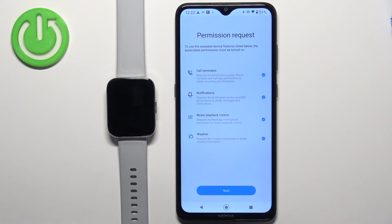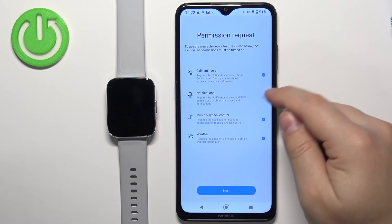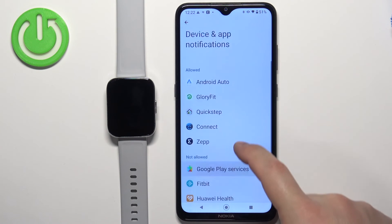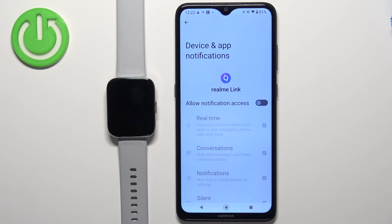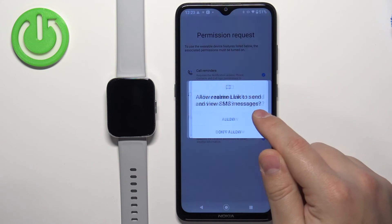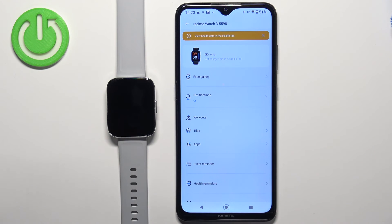Here you can allow or deny permissions for different functions like reminders, notifications, music playback control, and similar. If you want to use these functions you need to check them here and allow the permissions. If you don't care you can uncheck them and tap on next. I'm going to leave them checked and tap on next, then allow the permission. Tap on turn on — it will redirect us to the notification access page. Scroll down, find Realme Link on the list, tap on it, and tap on the switch next to allow notification access to allow it. Tap on allow, and once the switch is turned on, go back to the application and allow more permissions. You can deny them if you want to, but some functions won't work if you deny all permissions, so be aware of that.